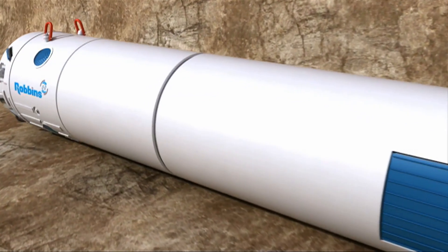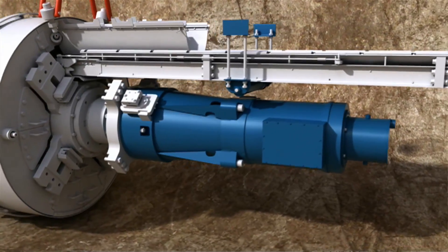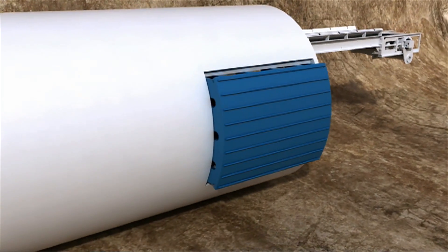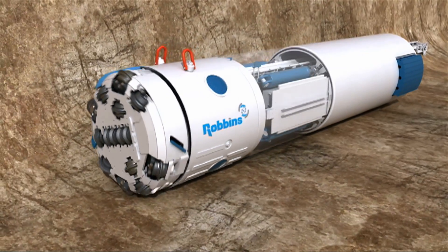During a push, the double shield Rockhead generates torque using internal drive motors. Gripper pads, seen here as blue rectangles on the side of the machine, grip against the tunnel walls to react to boring forces. Thrust cylinders then advance the machine forward.